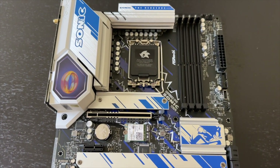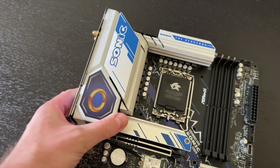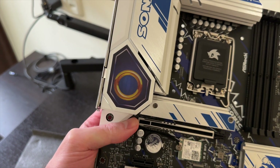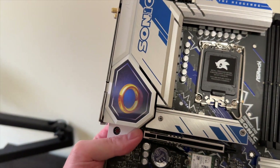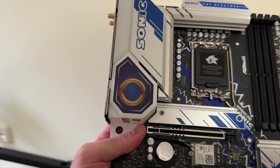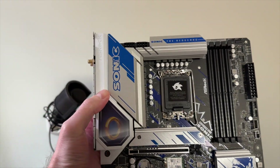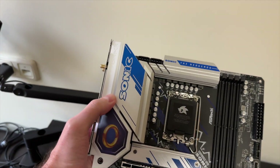Check this out — it's looking beautiful. This right here, the gold ring — iconic. Look at that, it's moving. That's a pretty cool effect. I think this Sonic motherboard looks pretty dang cool. It's silver and blue.